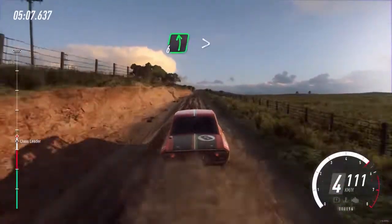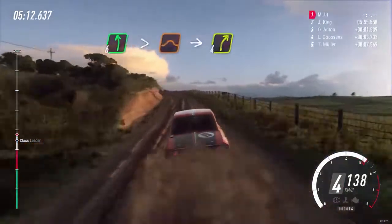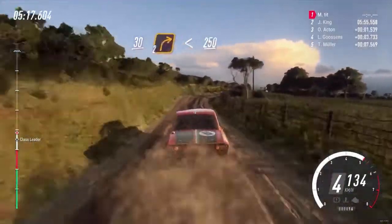6 left, 6 left extra long tightens over a jump, into 4 right. Slow 30, turn cut 2 right. Opens, 250.